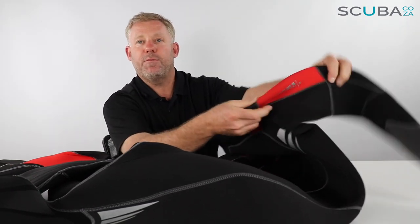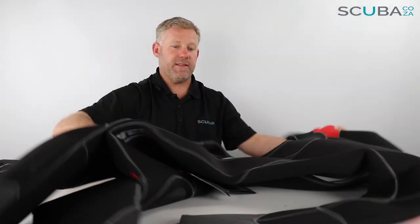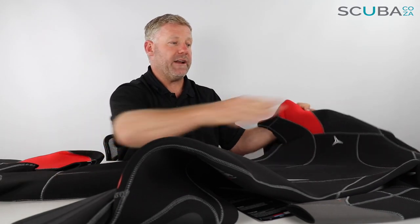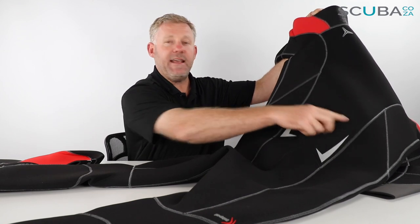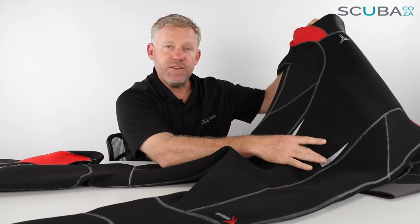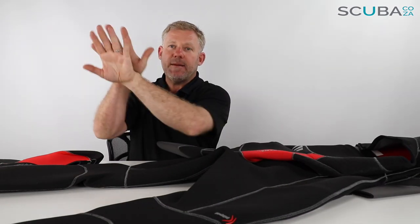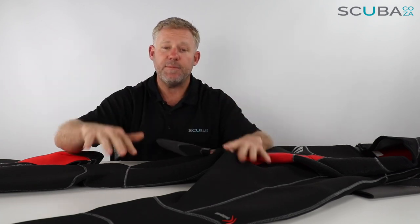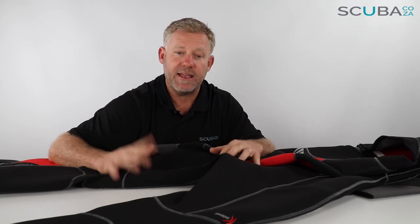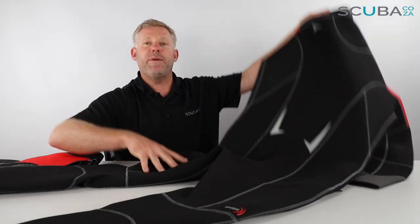Moving to the back of the suit — there are quite a few panels as well. There are also two little ticks or V-shapes with rubberized paint which serve a purpose: they give the BCD something to grip on when you're underwater, reducing how much the BCD can move around and making you feel a lot more secure and stable in the water.